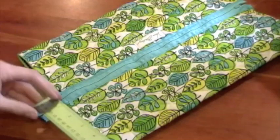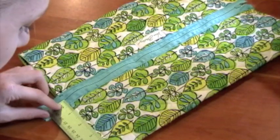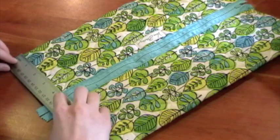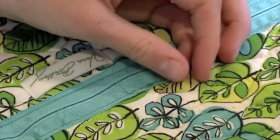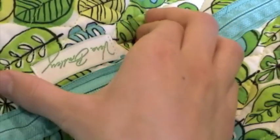Now turn it inside out. Smooth it out, and measure each side along the zipper just to make sure it's equal — I was about four and a half inches. Now pin the whole placemat, both sides together.